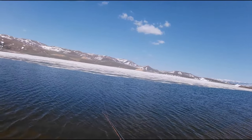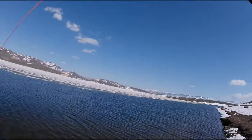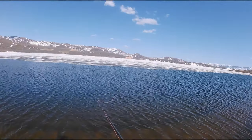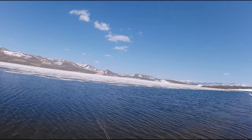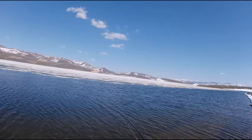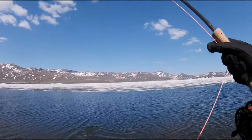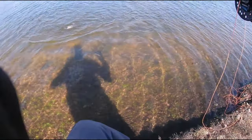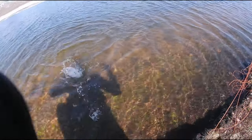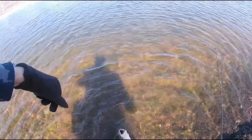Uh oh, that was a bump — missed it. Two casts with bumps but nothing. Still incredibly fast action, not as big but still fun. Ice-off at Strawberry is very popular. Still a nice fish — and he kind of engulfed that thing.